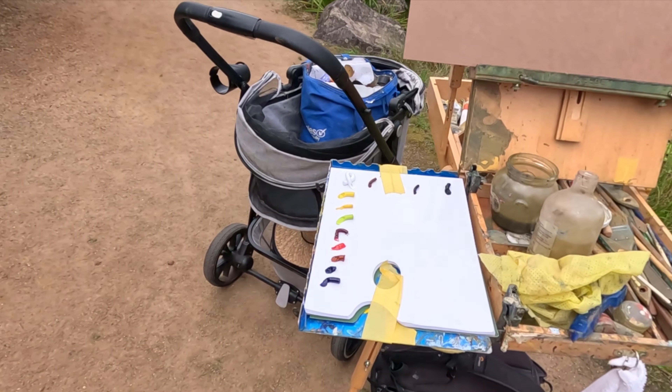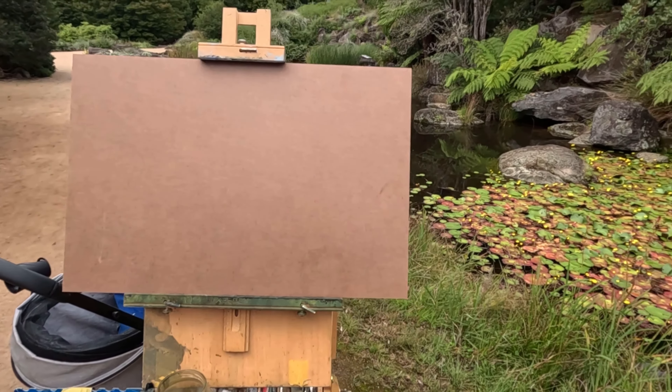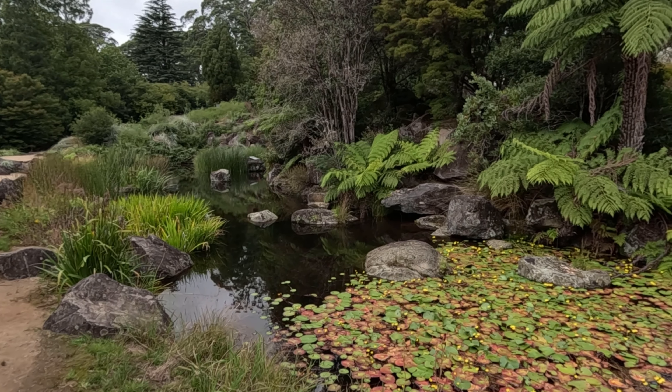I just set up and right now the time is 10:25, so by the time I start painting it's gonna be 10:30. Let me show you guys the setup and the location and then we'll get into the painting. I've got all my paints there and my hardboard today, and this is the location.